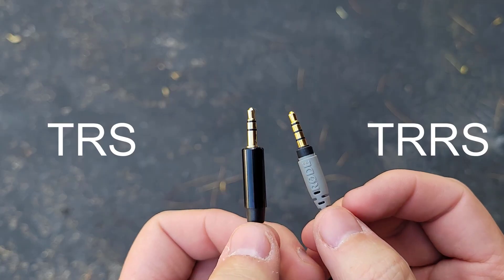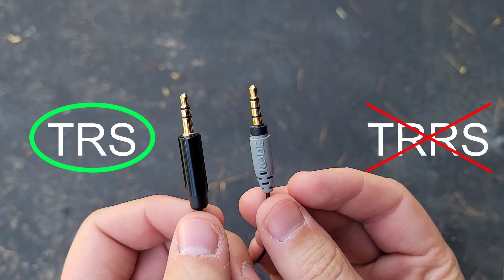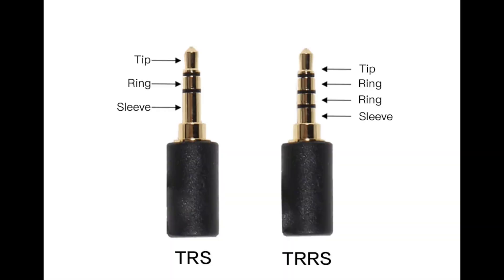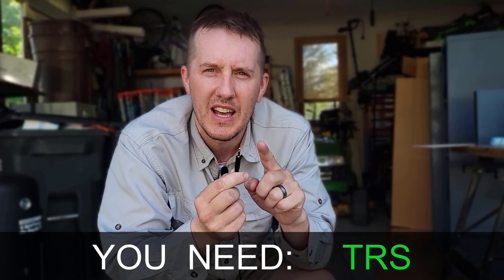There are two types of connectors on microphones: TRS and TRRS. TRS stands for tip, ring, and sleeve. The type of connector that you need for the Rode Wireless GO 2 microphone is the TRS.